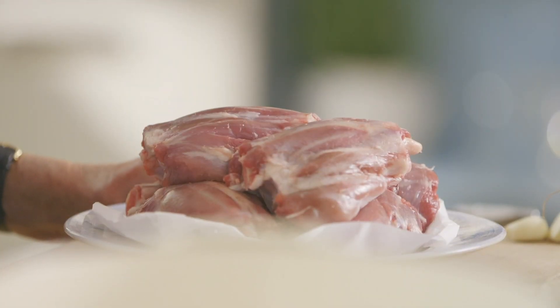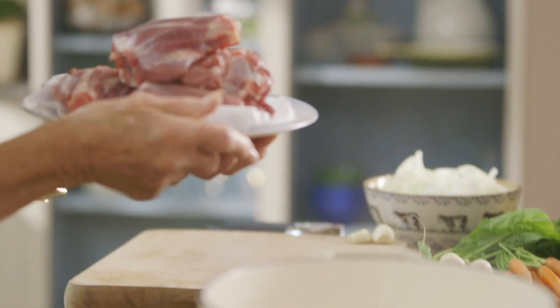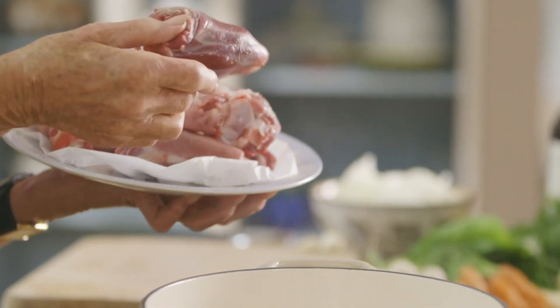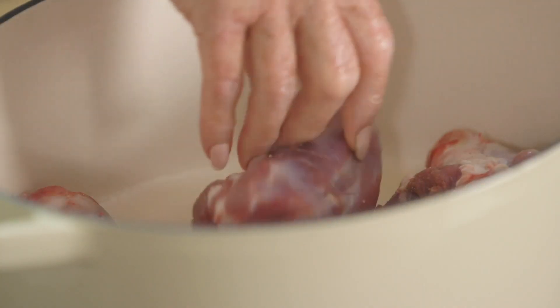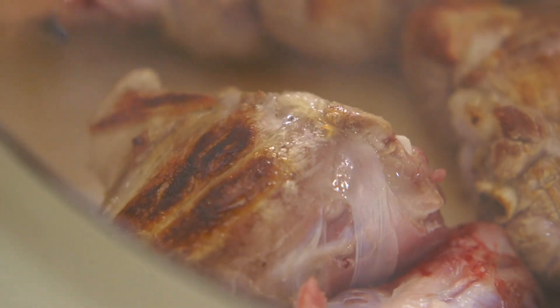The popular lamb shanks are the rather large ones that come from the hind leg of a lamb and they're very big. These are the foreshanks — that's from the front leg of the animal, and I think these are a much better size for one portion. If you cook them long and slow, they taste absolutely delicious. First, brown the shanks in some really hot oil. The reason for browning them is it seals the outside and gets a lovely brown crust, which helps give colour and flavour to the casserole at the end.